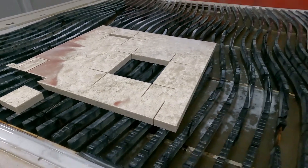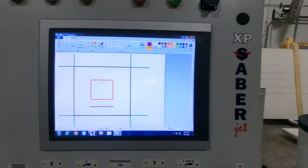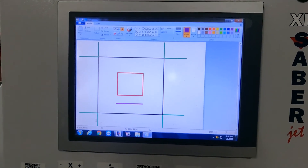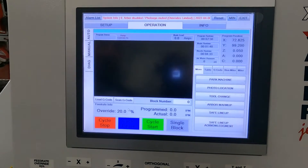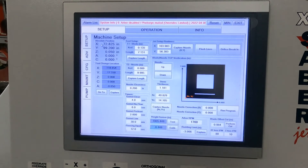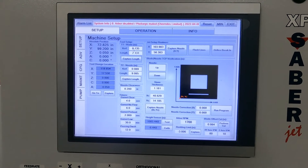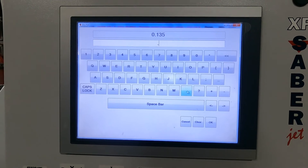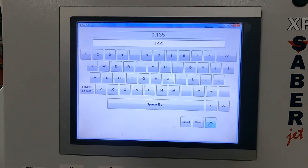So we're going to come back to our screen here. We measured that green line, and we're going to put our blade kerf in right away. Go back to our setup tab and machine setup tab, and our kerf is a little wider here, so we're going to change that to 0.144.